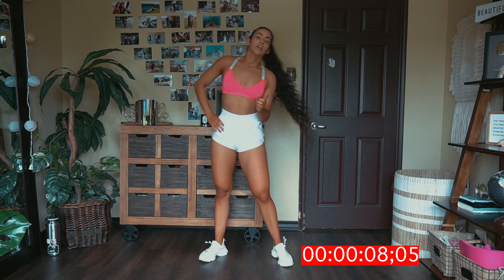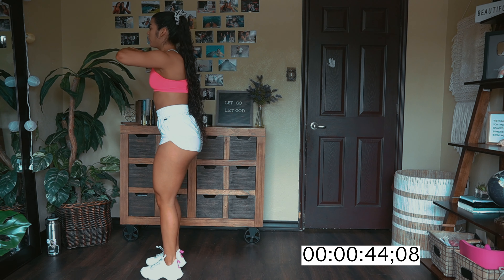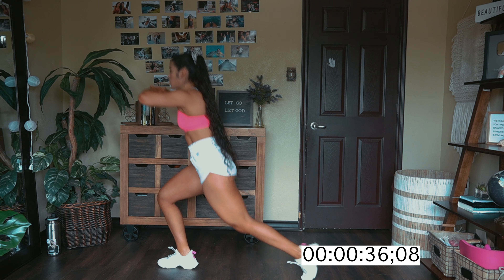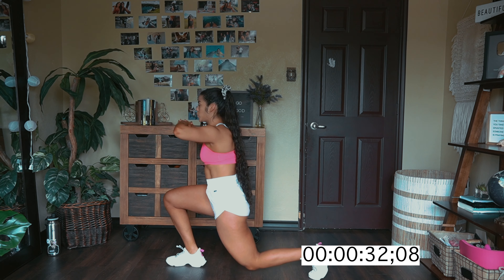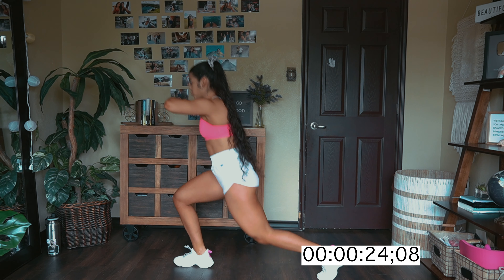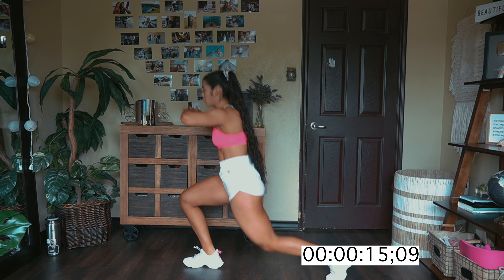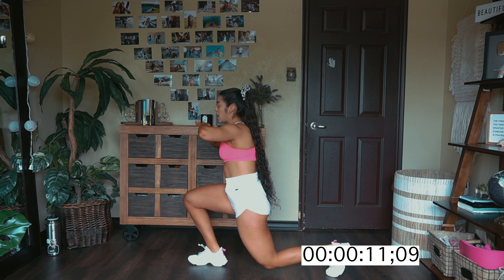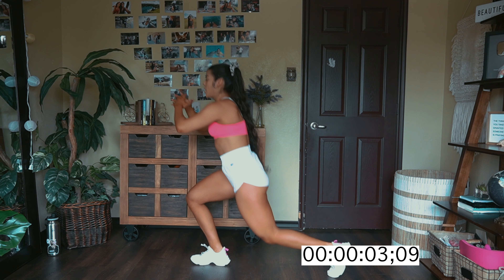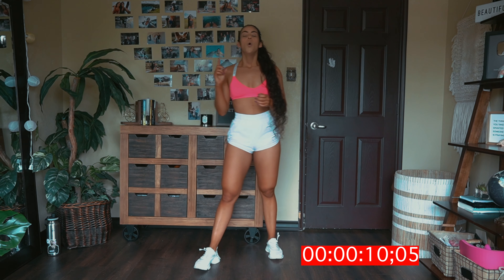Last exercise — we're gonna do the same thing except no pulsing. So just straight up alternating reverse lunges. You definitely don't have to go super fast. Take your time, take a deep breath and breathe. As long as you have good form, I don't care how fast you're going. That completes one round — we got one more to go.